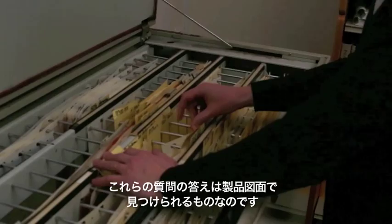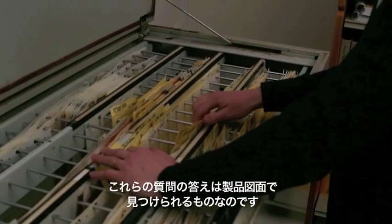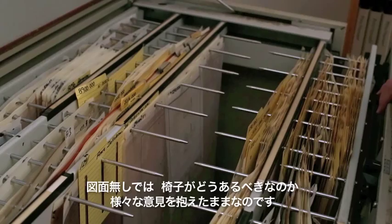We usually have some kind of documentation about the original design — what were the correct dimensions, how was it constructed? We usually find answers to these questions in the product drawings. The product drawings capture the heart of a chair's design, and without this all we're left with are differing opinions on how things are supposed to look.